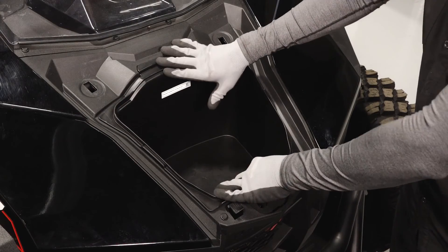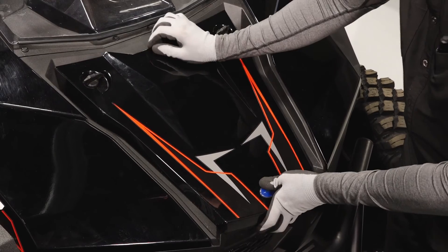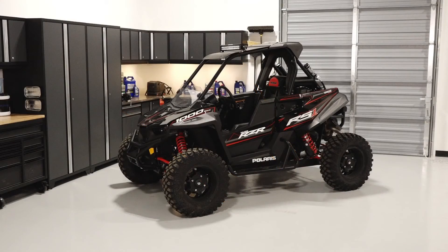Next reinstall the storage box. Finally reinstall the center hood panel and secure the two quarter turn latches. For more information see your authorized Polaris dealer or visit Polaris.com.